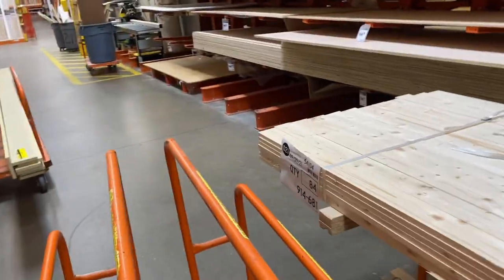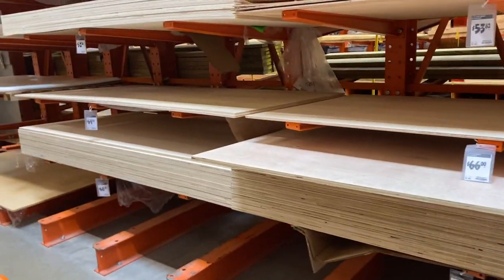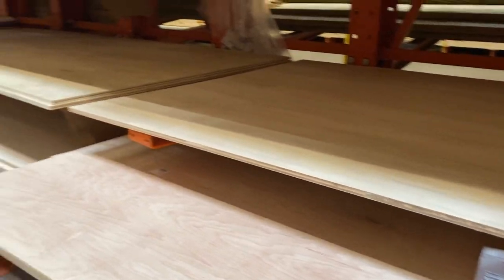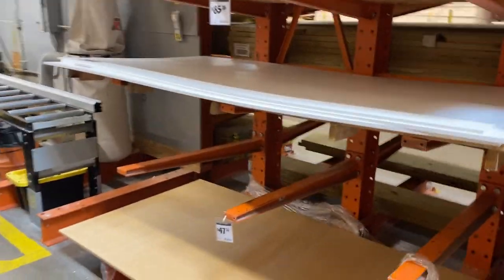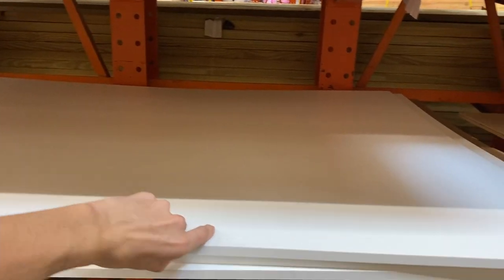Alright, we're at Home Depot looking at plywood. Some options are expensive — $53.60 for one, some are too thick, some too thin. One sheet is $85.00. But lumber prices have come down a lot.